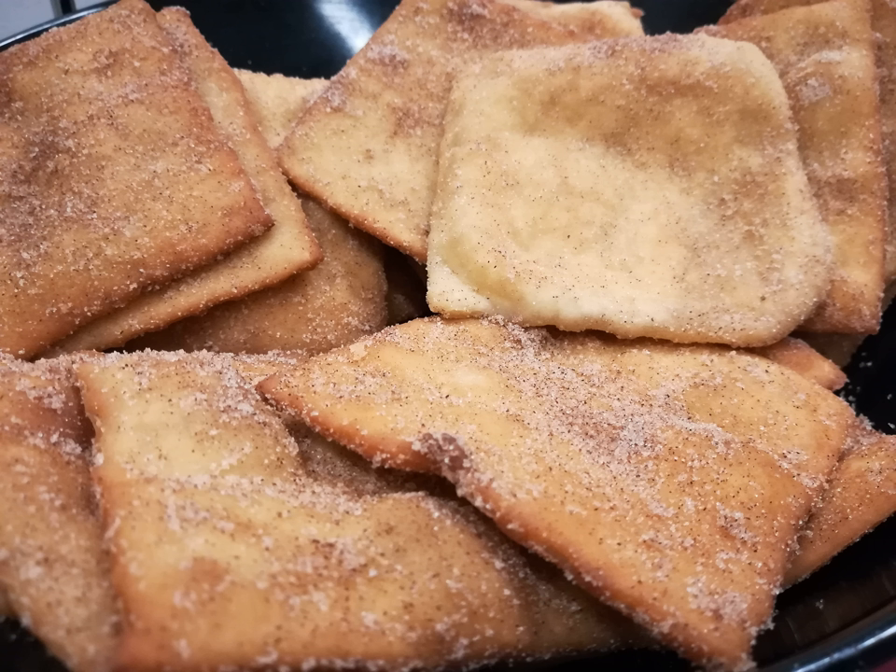In Argentina, this pastry is known under other names apart from sopaipa, supipa, and sopaipia. Other names include torta frita, crepel, and chepa curito.